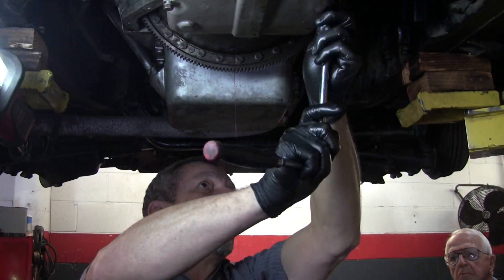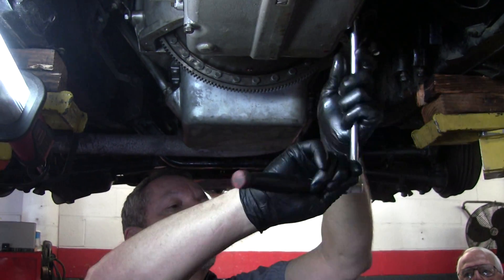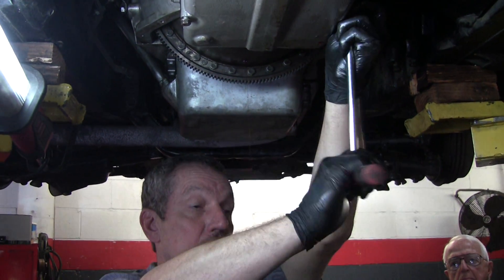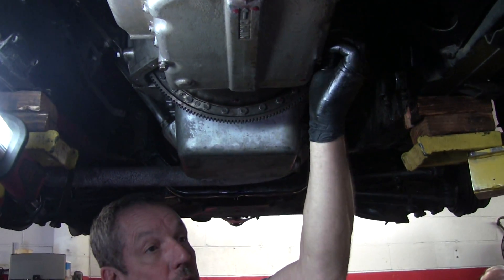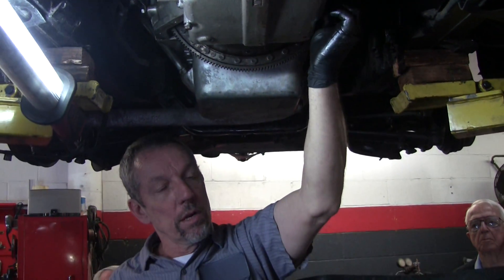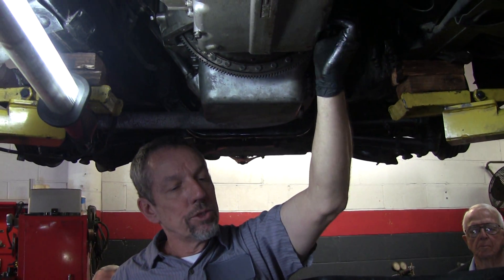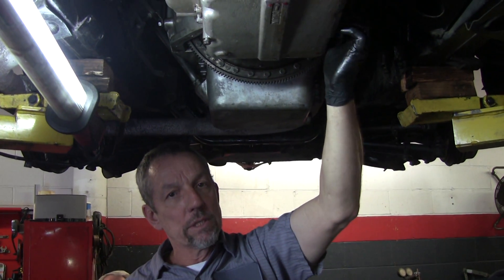An air check when you're rebuilding transmissions means that you're going directly into a port that is normally fed with hydraulic pressure, and you're using air pressure to simulate it without having the thing running. Do you have to compensate because of the compression of air versus fluid? No, you're just seeing if it works. If the bands move and they grab, it's good. If you can hear a clutch apply — you can't see the clutches, they're inside the drums — but you can hear them when they go pop. They do leak checks too: if you have big air leaks, you probably have a seal that's bad.